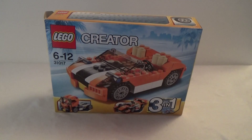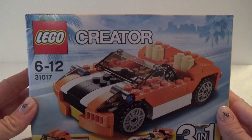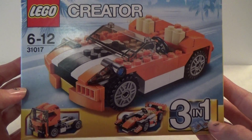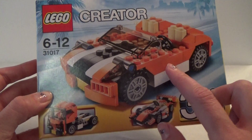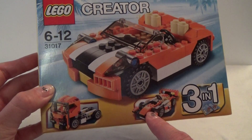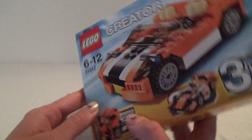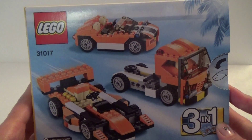Hey, it's Kristina and I have another very cool LEGO Creator set. This set is number 31017 and it is a three-in-one creator set, so you can build this car, this truck, or this car down here. If we just flip it around you can see the same three cars you can build.